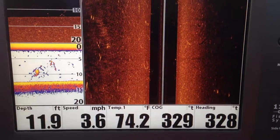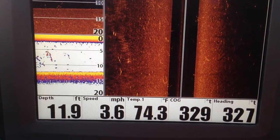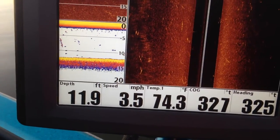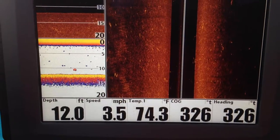So we've got temperature, miles per hour, and depth, which is what I normally run on my units. You can turn those off and on if you want to, and I'll try to show you how to do that here in just a second.